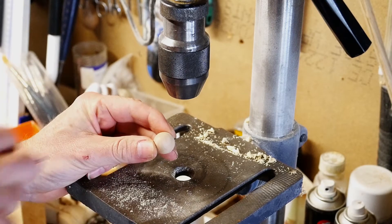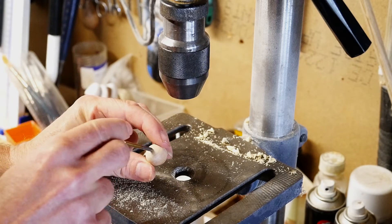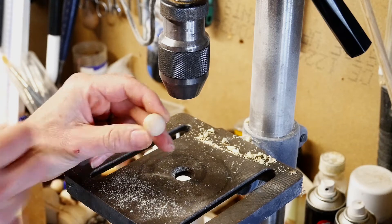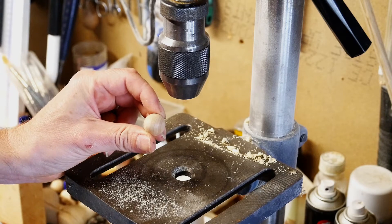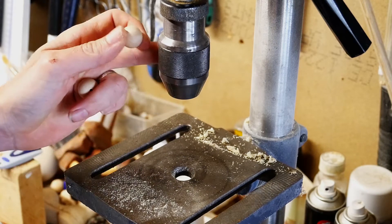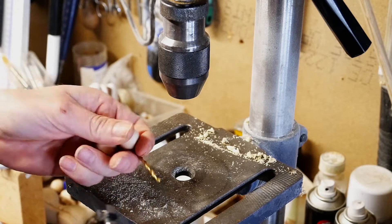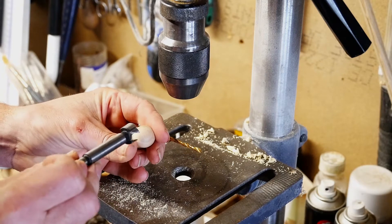I've got a wooden ball and I want to pop a hole through the centre of it, dead through the centre, so the ball can rotate around the middle. This is quite difficult to do if you're trying to do it by hand, but if you've got a drill press or pillar drill it's fairly easy, but you will need a drill bit that is slightly smaller than the diameter of your ball.